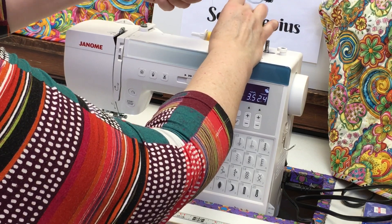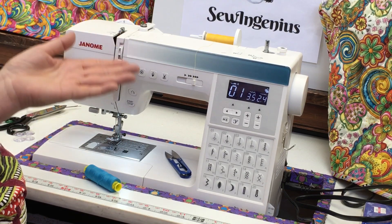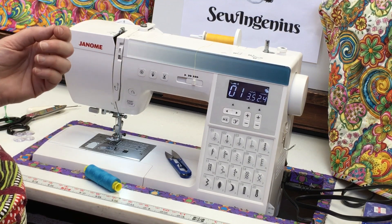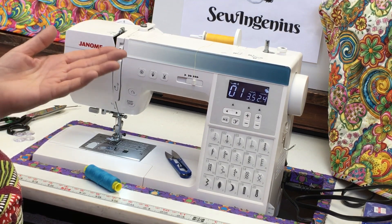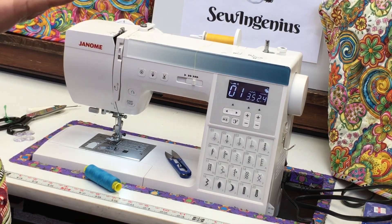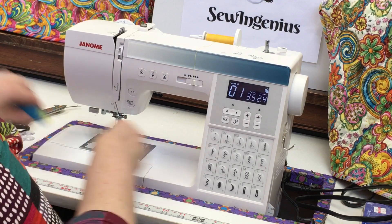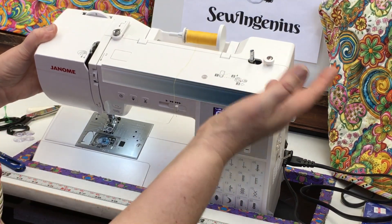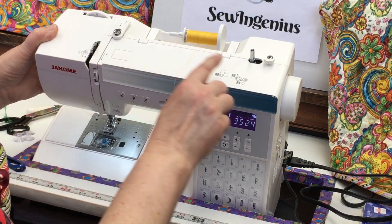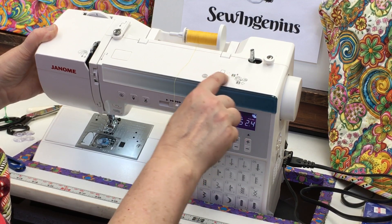Most machines will tell you how to set up for winding a bobbin. Current machines have illustrations printed on them — you just need to learn how to read them. The first thing is where you put the spool of thread; if it's a horizontal spindle, have the thread coming underneath toward you. Threading the machine is usually shown with a solid line on the machine, while the bobbin threading path is shown with a dashed line.